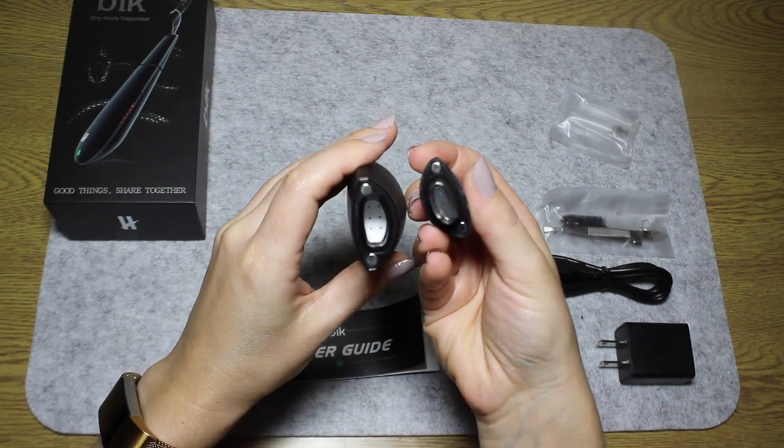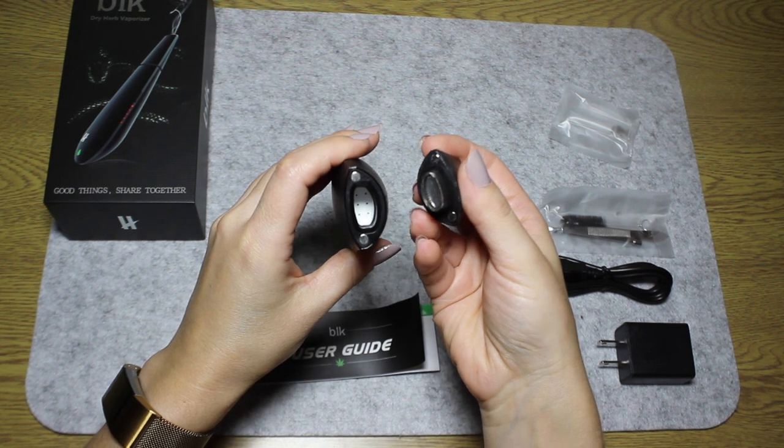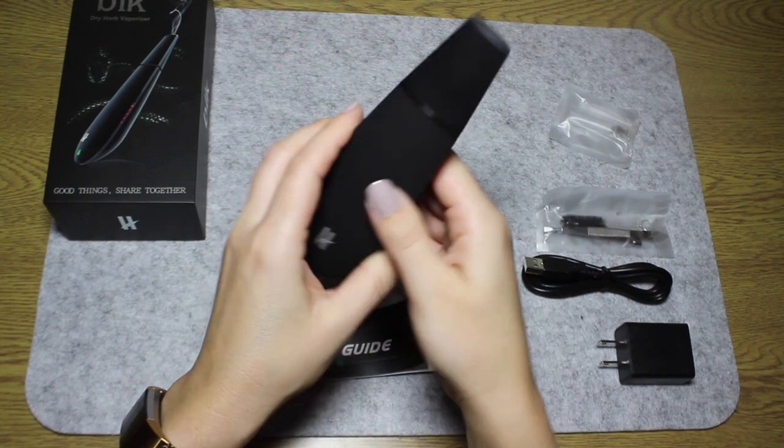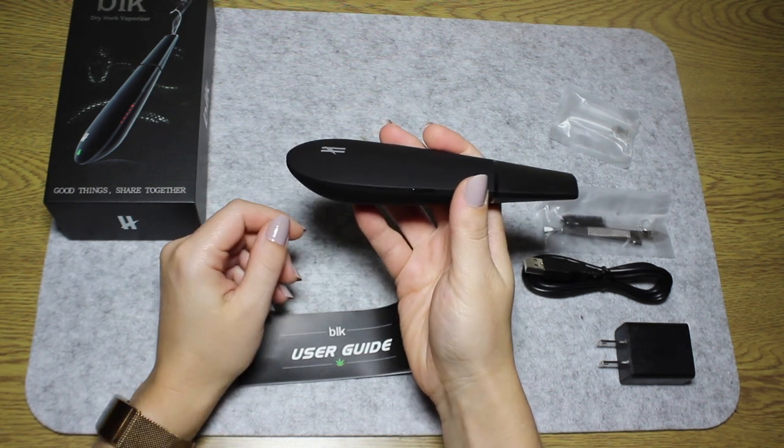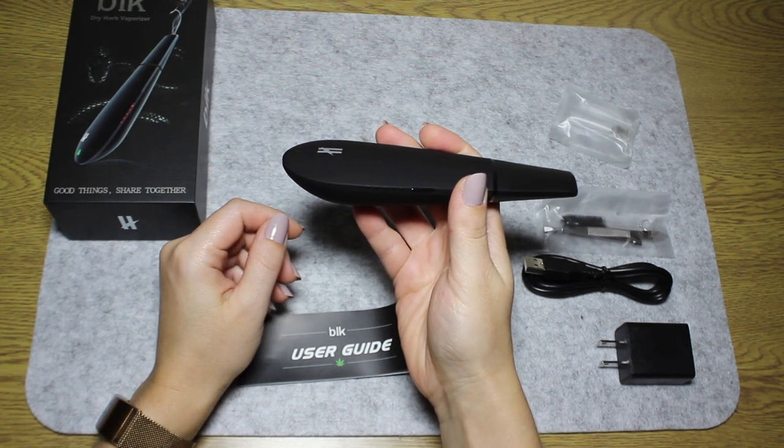Its ceramic oven is one of the biggest ovens on the market. It holds up to 0.65g, which is more than enough for multiple vaping sessions. This is a good thing or a bad thing, depending on your self discipline.